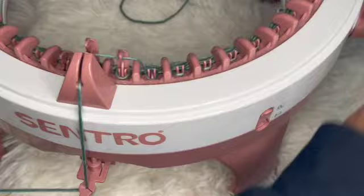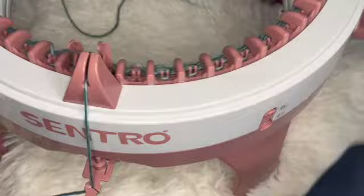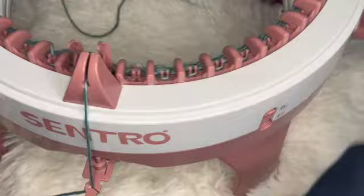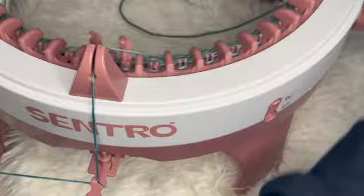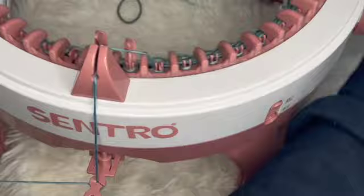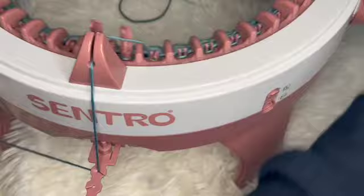I'm just cranking, it's starting to get easier since I'm a couple rows in — I can start going a little faster because I'm less worried about dropping stitches. I'm still pulling the yarn tight at the beginning and end of rows. This is really what you're going to be doing for the next couple of hours, just cranking until you reach that 100th row.